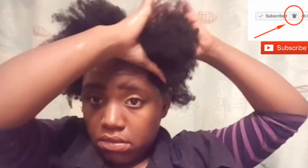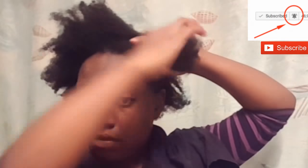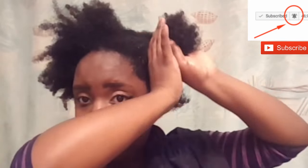Hey guys, I am back with another video. Today I'll be showing you how I like to do protective styles in the summer heat. I'm putting my hair in four sections. I've already washed and conditioned my hair and now I want to go ahead and get ready for a deep conditioning process.